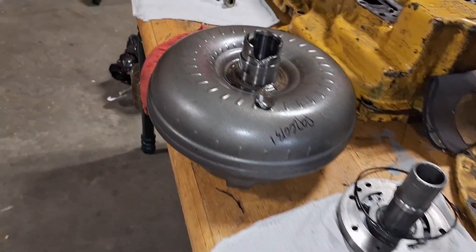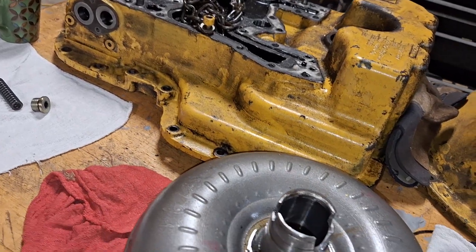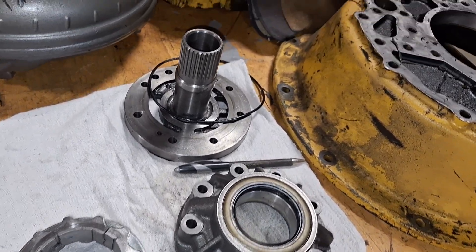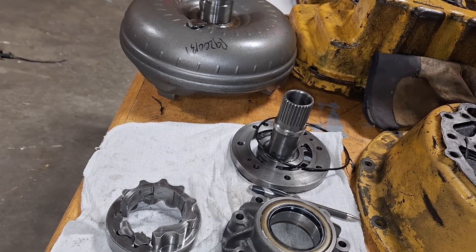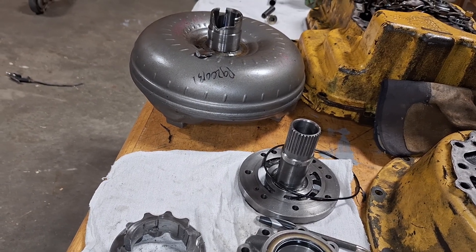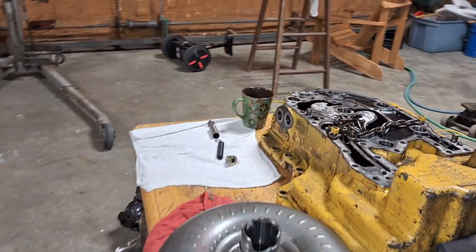This machine was serviced by RDO Equipment — apparently they sell aftermarket parts, and the torque converter has their aftermarket part number on it, so I'd imagine they changed the pump at the same time. When you type a John Deere part number into the internet, Amazon, eBay, and Alibaba show up with a $300 price for a $2,500 part. It's tempting, but you know you've got a piece of junk when that happens.